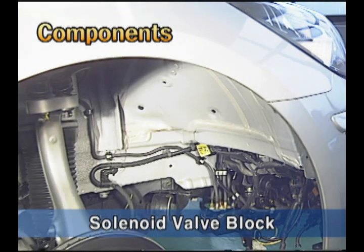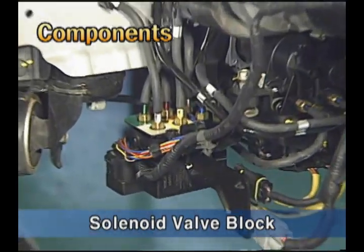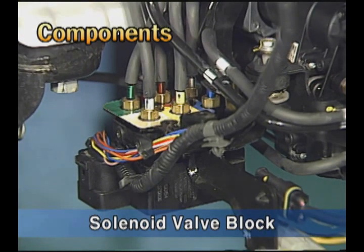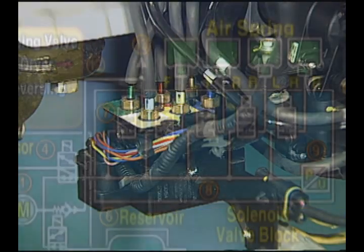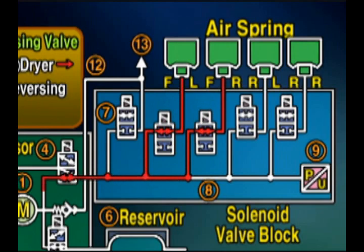The solenoid valve block is installed at the lower right side of the headlamp, beside the compressor. It comprises 5 solenoid valves, a pressure sensor, and an air port. By the operation of the solenoid valve, the air port of the pneumatic circuit will open or close.